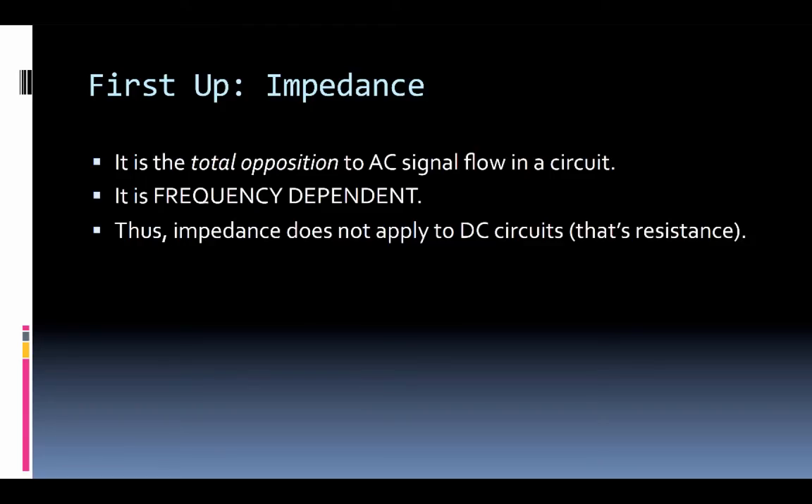First up is impedance, which is basically the AC version of resistance, because it is frequency dependent. You will typically see specifications on devices that give you a fixed impedance amount, and it may be constant across the entire frequency range or may have some variations — just know that it isn't necessarily static from one frequency range to another.